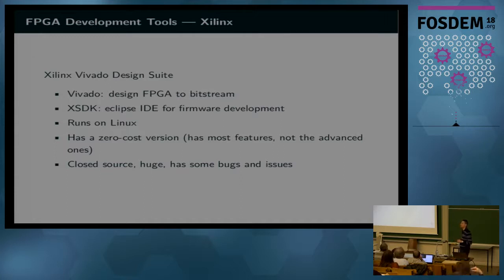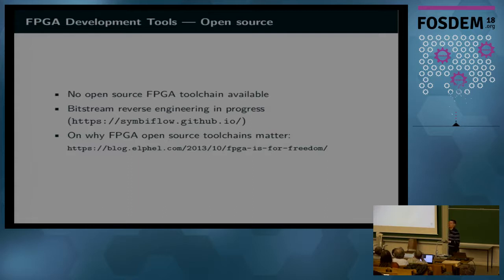However, it is closed source, and it is a very huge software to install. You have to have a pretty powerful computer to use it, and it also has some bugs and annoyances. But it's generally a good product. You might wonder whether you can use some open source alternative — you're not that lucky, because today it is not possible to use a fully open source toolchain for this kind of FPGA. Although there is a reverse engineering effort in progress called the SymbiFlow project, it's in quite an early stage for the Zynq 7000 platform, so for Zynq-MP it's probably very early to expect something.